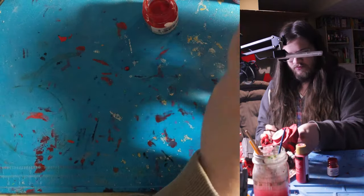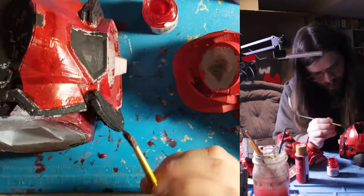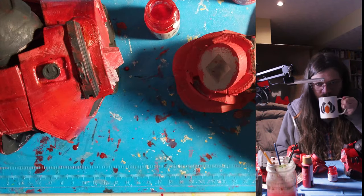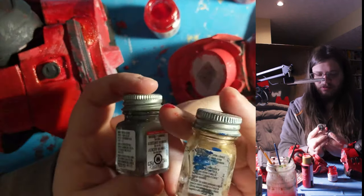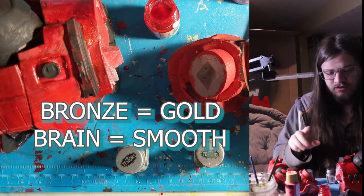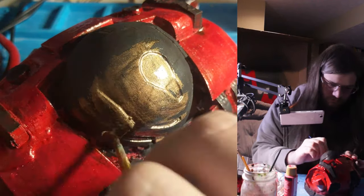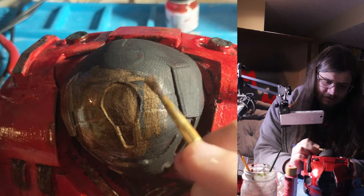Now I'm starting in on the details on the torso. Looking at some reference images to figure out which parts are silver and which are bronze — it seems the torso and arms predominantly have bronze accents with little bits of silver. So I'm starting with the gold/bronze now. It looks like this is going to take multiple coats, but that's okay because there's a lot to cover and it'll probably be dried by the time I finish the first coat.